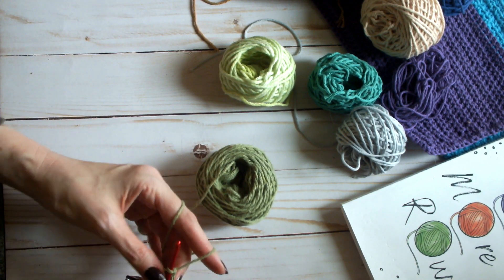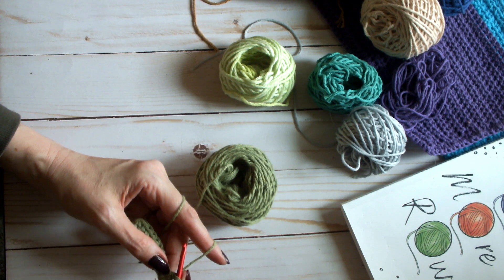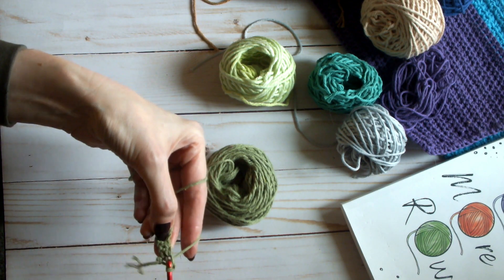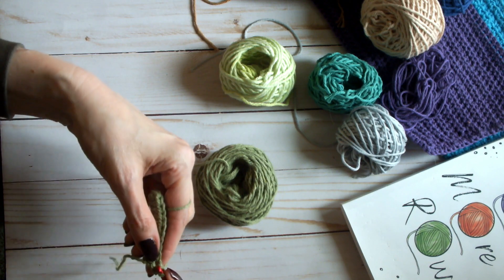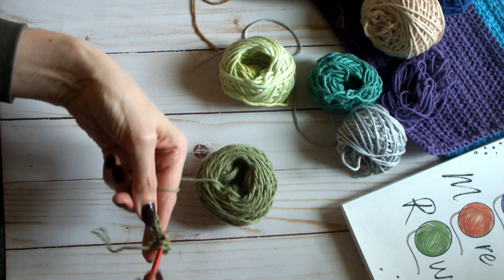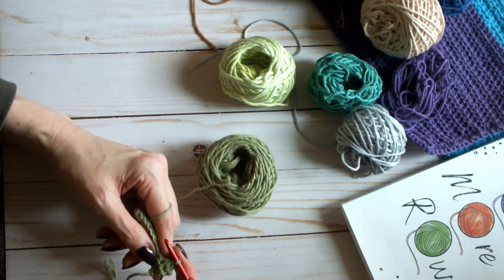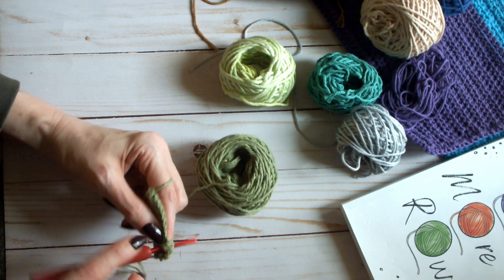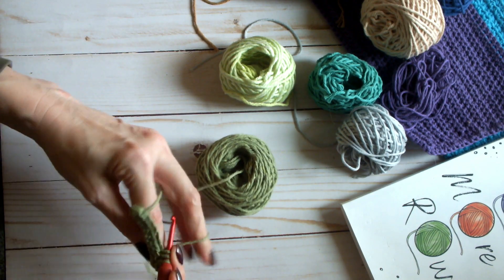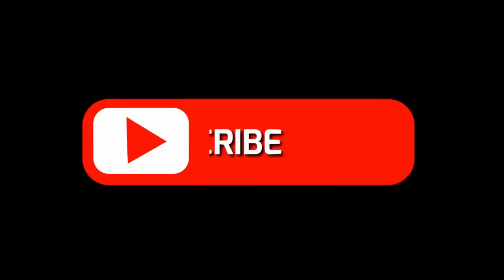At the end of the row, chain one and turn. Now I'm going to work a linked stitch rib — I do this a lot for my home items, I like the texture of it. You'll do one single crochet in the first stitch, then go back into the same stitch to pick up a loop, linking it to the next stitch — three loops on hook, yarn over, draw through all three. That's a linked single crochet stitch. Go into that stitch just worked, pull up a loop, go into the next stitch, pull up a loop, yarn over, pull through all three.